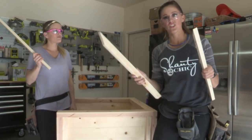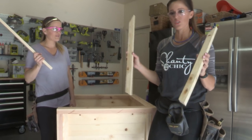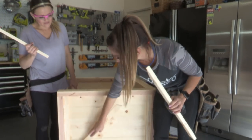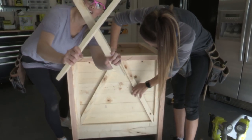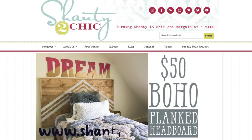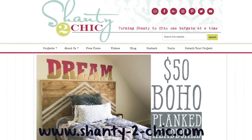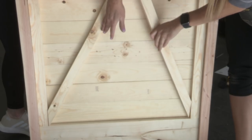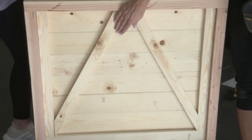To give the chair that farmhouse look we're gonna use 1x2 trim. We've mitered 1x2s and we're going to fit them into the corner and up to the center. You don't have to memorize these measurements — you can check out our website www.shanitychic.com to get all the measurements and free plans. It's gonna go just like this and we're gonna use wood glue and one and a quarter inch nails to attach it.